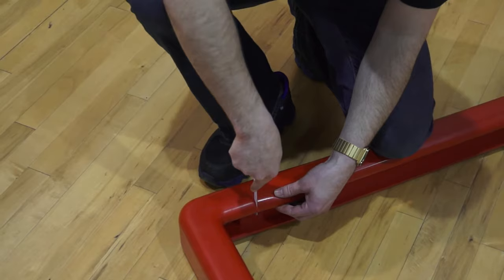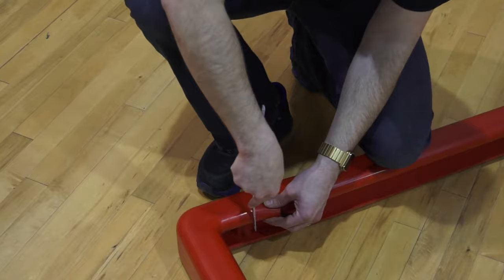Occasionally you'll need to trim the foam to avoid interference with backboard support structure components. This can be done easily with a serrated knife or hacksaw blade.